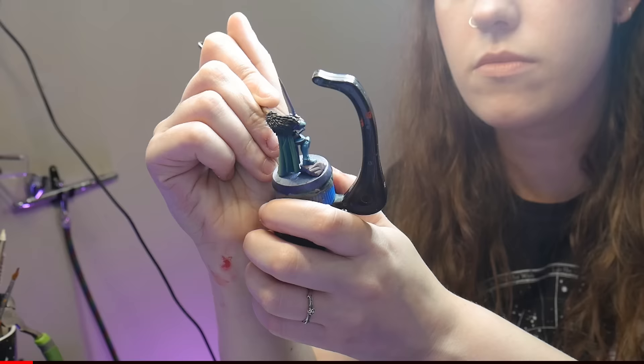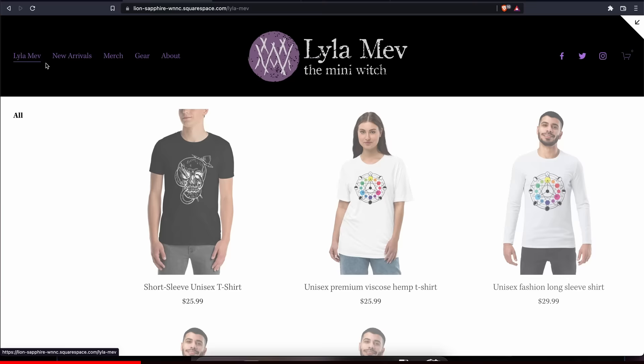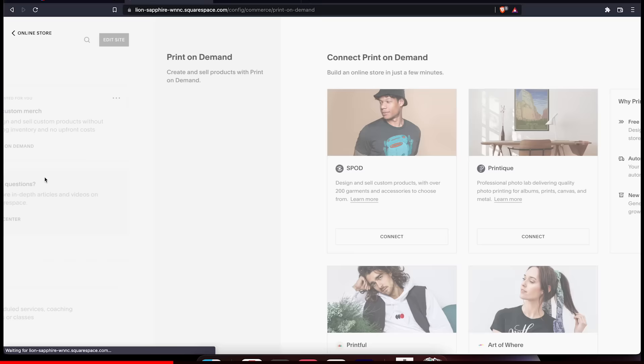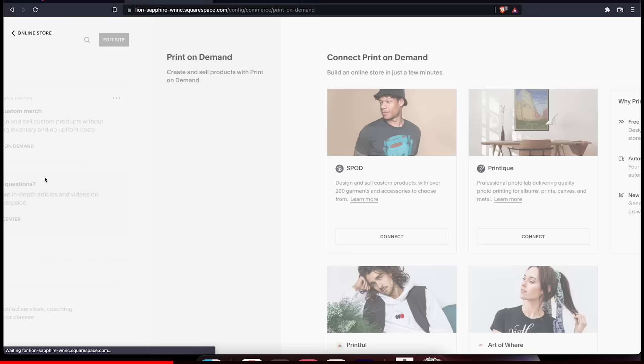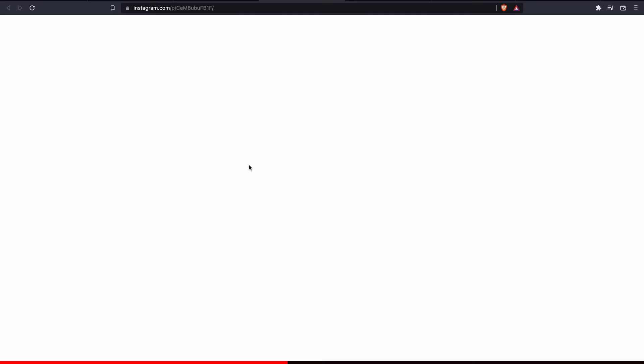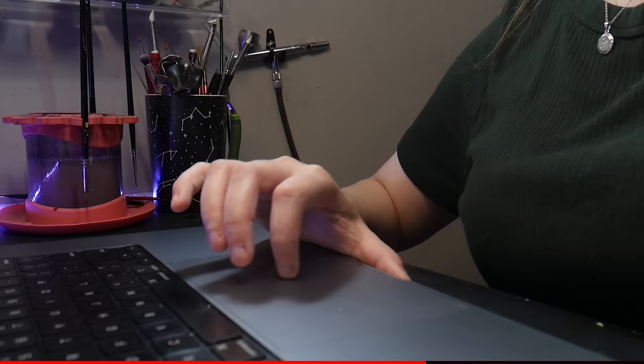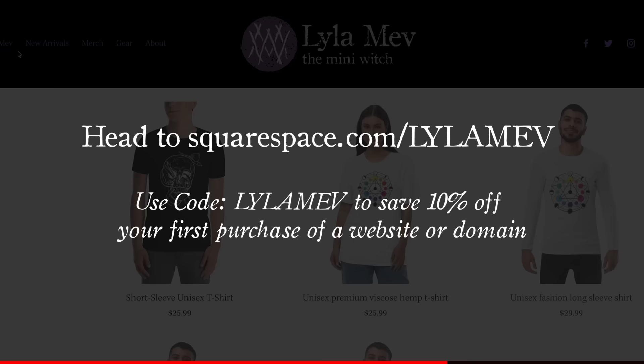Let's take a minute to talk about Squarespace. I find it so exciting that people want to wear my merch, and through the Squarespace print-on-demand feature, I can create a cool website and sell my merch with ease. Linking to one of their outside vendors was simple and my storefront looks great. I love how easy it is to connect to my social media. If you want to make your own website or start selling your own products, check out squarespace.com for a free trial. When you're ready to launch, use code LILAMEV for 10% off your first purchase of a website or domain.